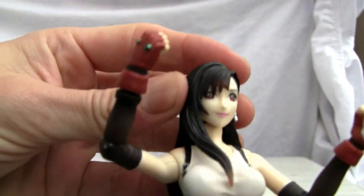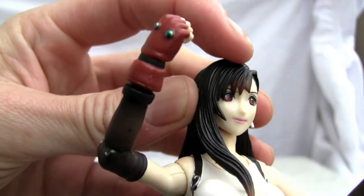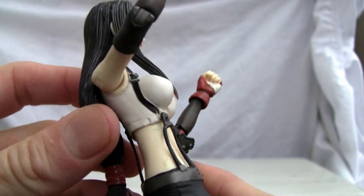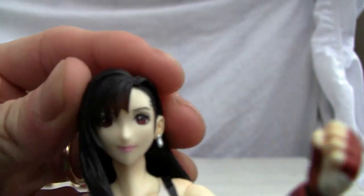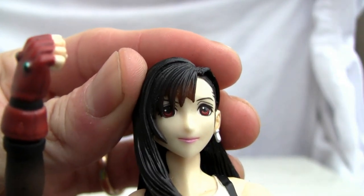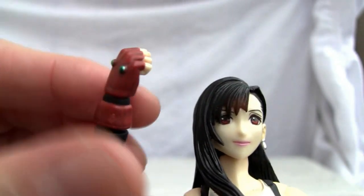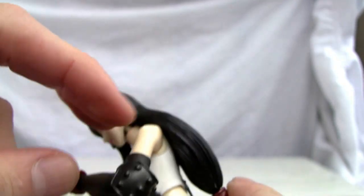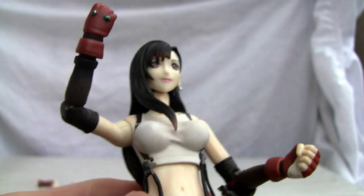I do like the detail they put on her face — really nice detailing. You can see the brown streaks in the back of her ponytail as well. The big dark mane that she has. I would say brown eyes, but the pink lipstick — they did pretty good detailing on her. I like the detailing on the fist and also her little gauntlet-looking thing on her elbow.